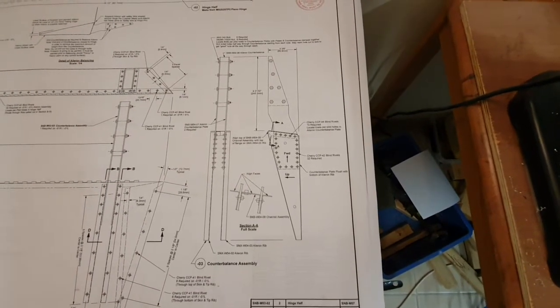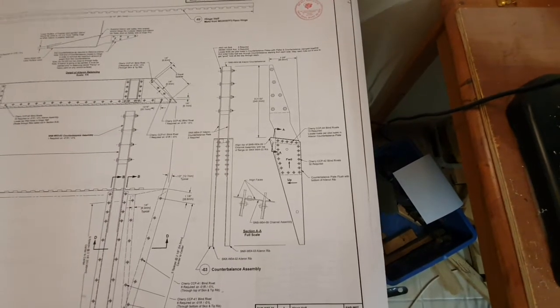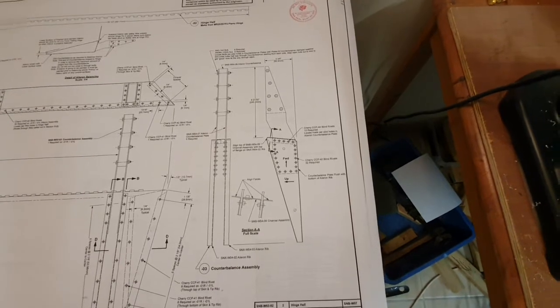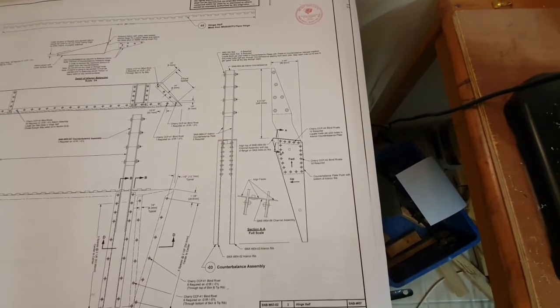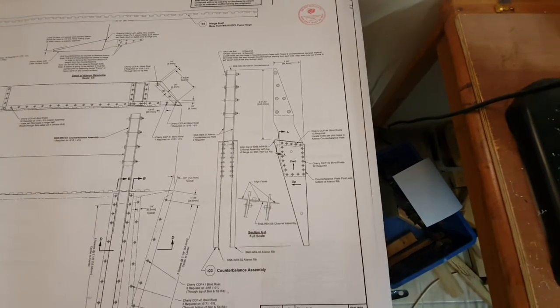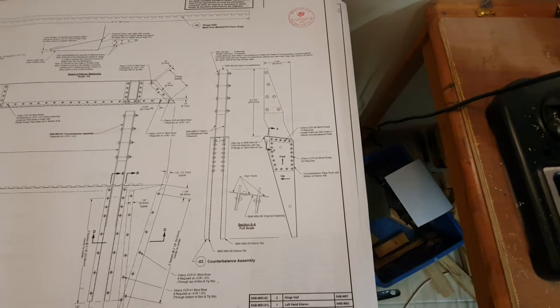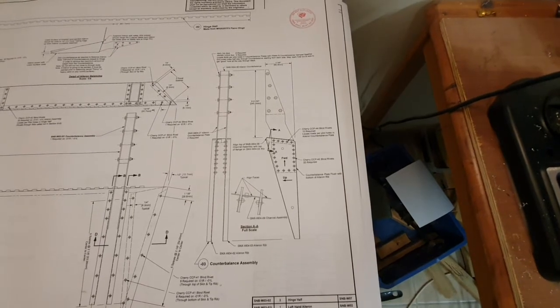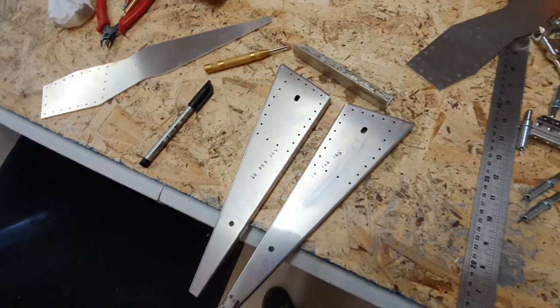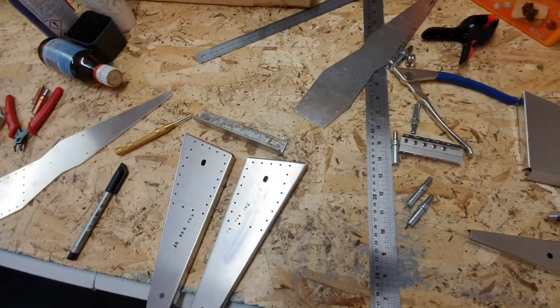Next I'm looking at the counterbalance assembly, which is quite a tricky little thing to get right because it fits into a space in the wing and takes the counterbalance. It's got to be positioned correctly, otherwise it will jam and obstruct the movement of the aileron. So it's got to be done fairly accurately — at the moment I've got the parts here and I've just started to drill some holes, making sure everything is square and to the drawing.